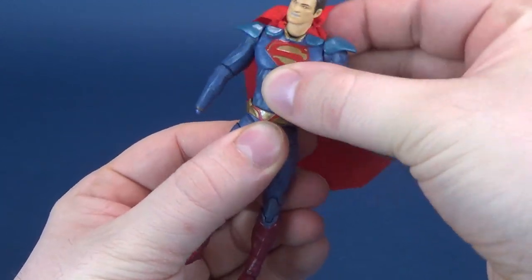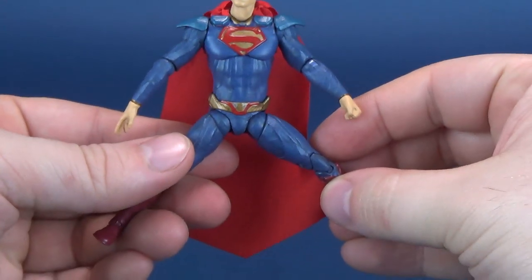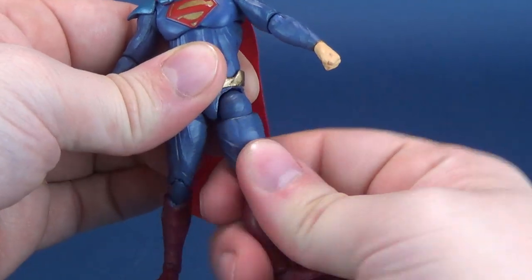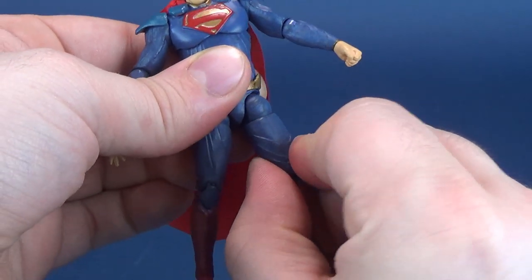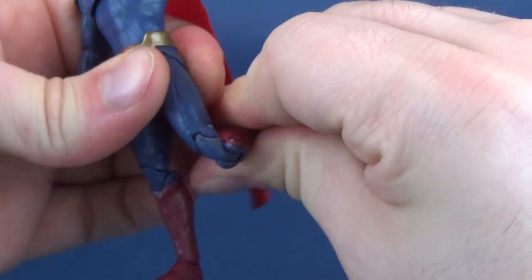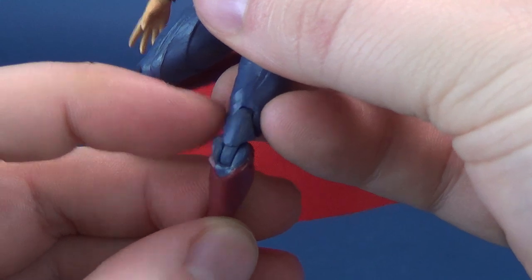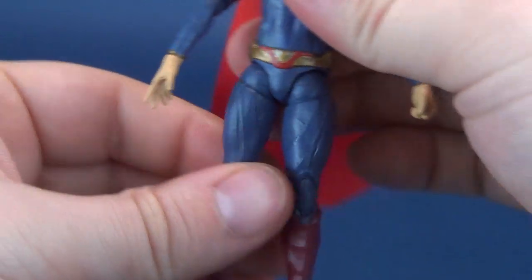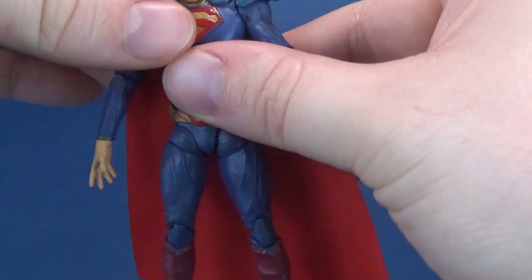It has a waist swivel — kind of a ball joint in the waist. The hand does seem to pop off a little too frequently. The legs split, go forward, go back; there's a swivel at the top cut of the thigh that can technically rotate all the way around. It has a double hinge on the knee, and a hinge in the foot which also rocks back and forth. So really a very poseable smaller-scale Superman for the collection.